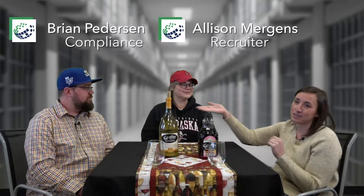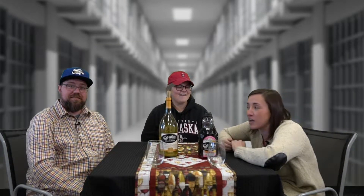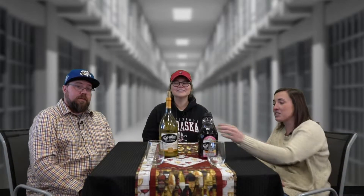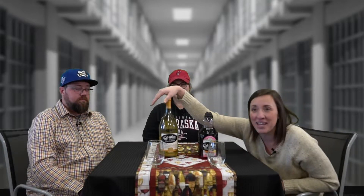Welcome to Wine-O-Wednesday. Today it's a special day — weeks in the making. So a few weeks ago we did Bon Jovi wine, and Brian got to talking about his time in prison, working at one — worked there, he's not an inmate. We were talking about the old hooch, so we decided we were going to make some Atlas hooch.